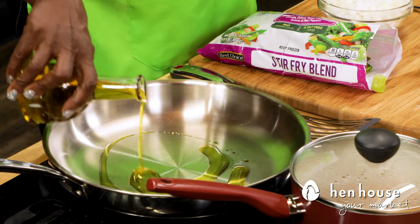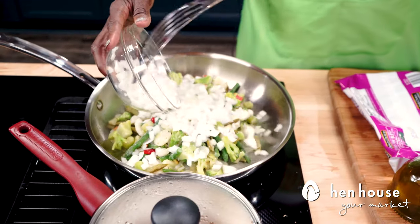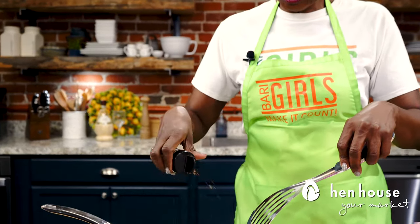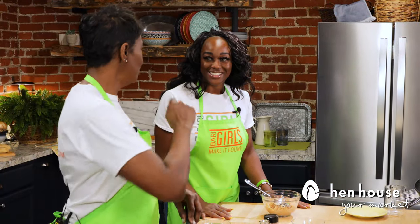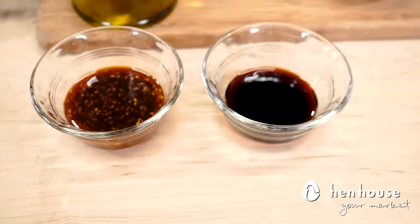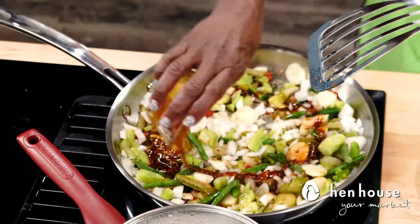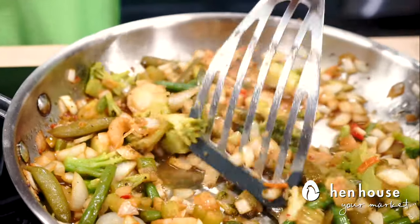Let's get started on the stir-fry. Over a medium-heat skillet, drizzle a bit of olive oil, then add a bag of frozen stir-fry blend with onions. We've got our Berry Girl sweet seasoning — lots of good stuff in there, including extra protein. Protein equals weight loss and muscle gain! Add some soy sauce and drizzle in the teriyaki sauce, then mix thoroughly over medium heat until everything cooks down and gets tender.